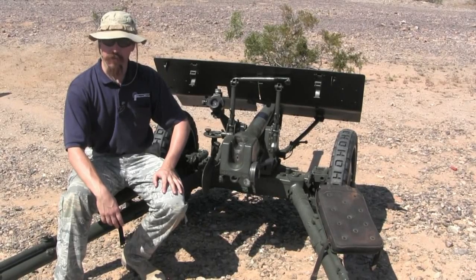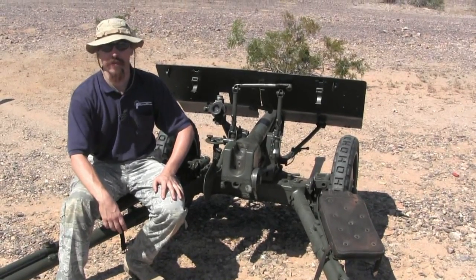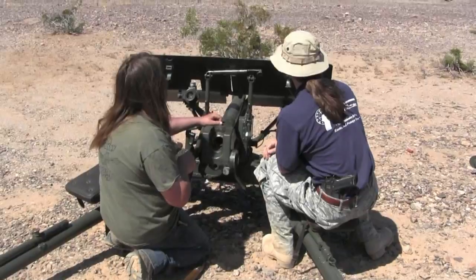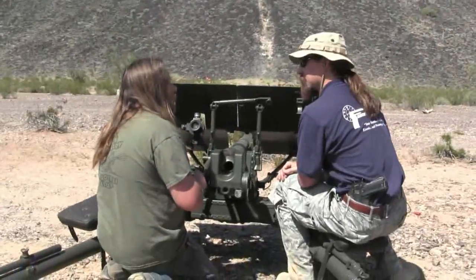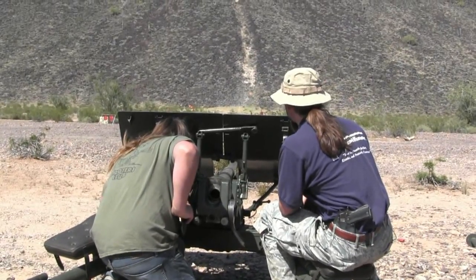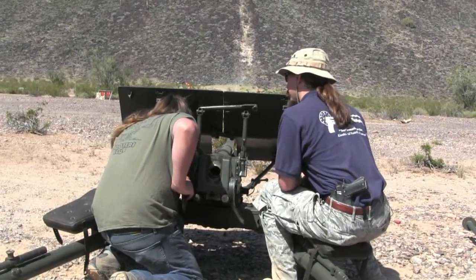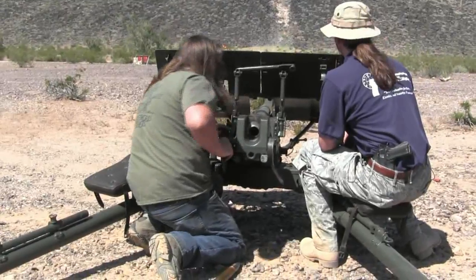Now turning this over to Bob, who actually owns the gun — he's going to fire a round out of it. We're going to sight in on a safe out there that's painted black and orange. He's working the windage adjustment dial there with a little bit of elevation.